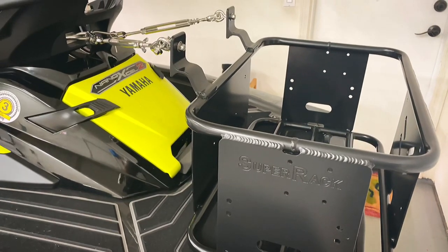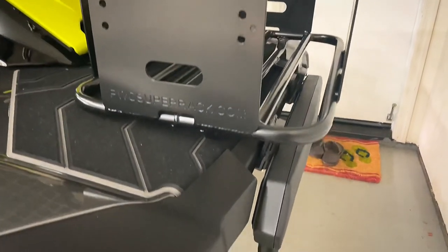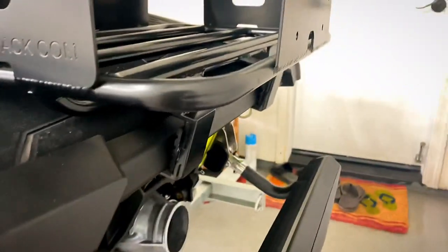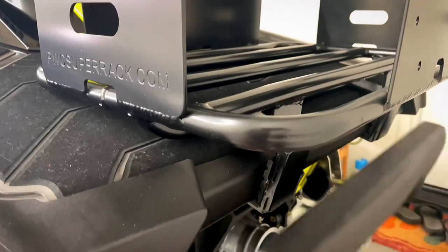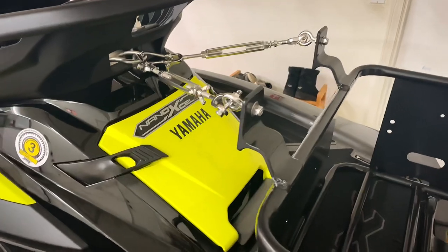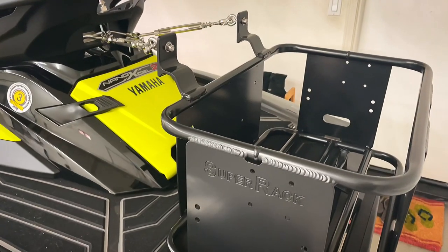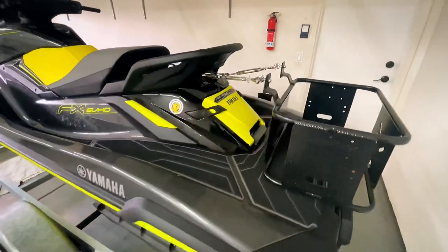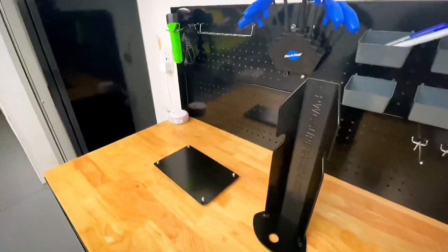It's fairly straightforward and I'll get to it later when I talk about the install, but it really just slides into the rear like that. It keeps it stable just by itself, and then you have these turnbuckles here that give it extra stability. Let me walk over to the bench and talk about the extras that came along with the rack.